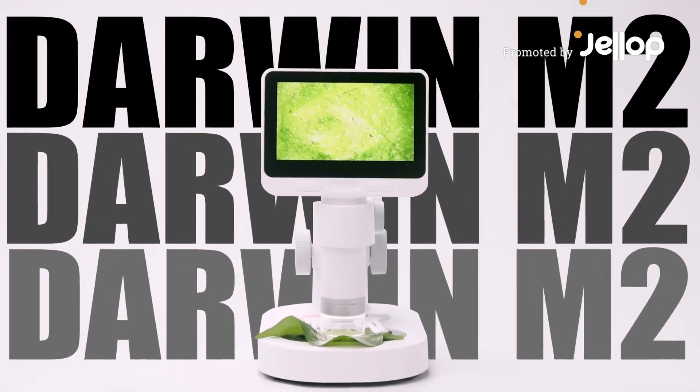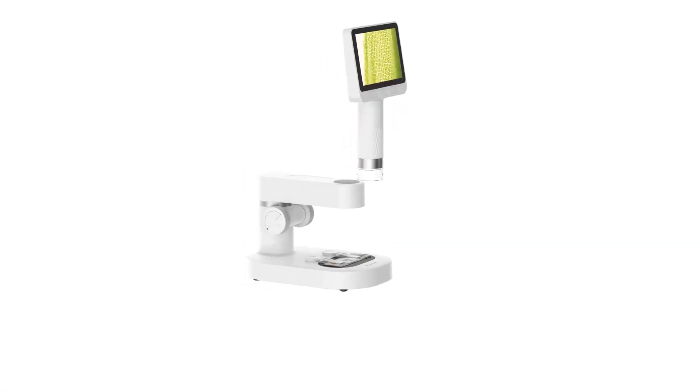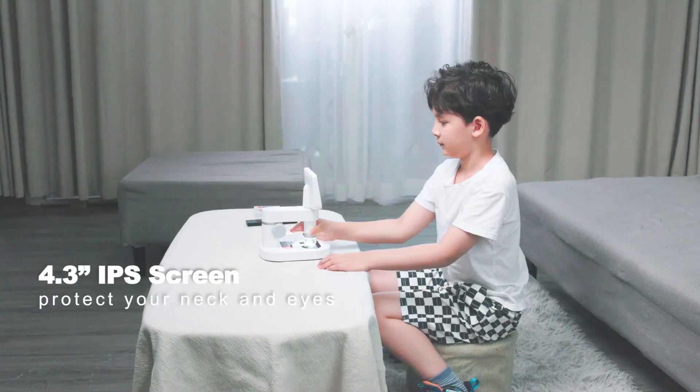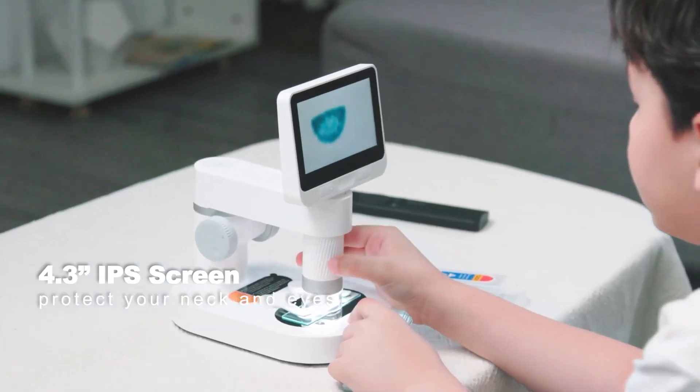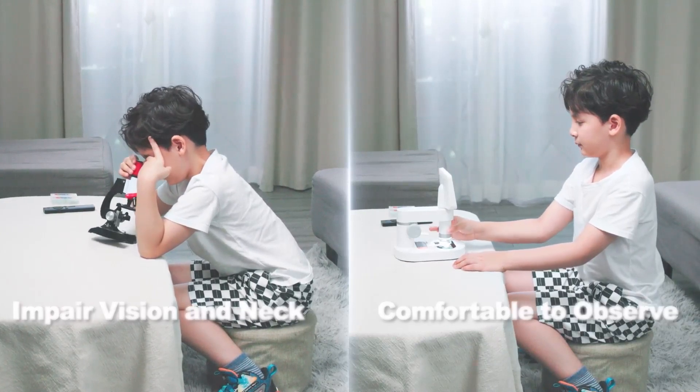Darwin M2, the world's first detachable IPS digital microscope, designed for indoor and outdoor use. With a 4.3-inch IPS screen, making your observations more comfortable and relaxing. Say goodbye to the small eyepiece.